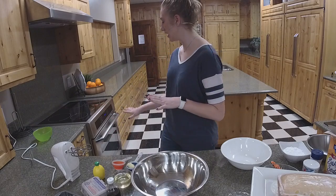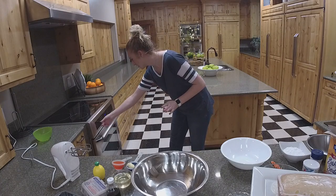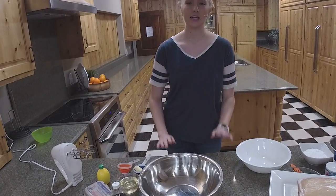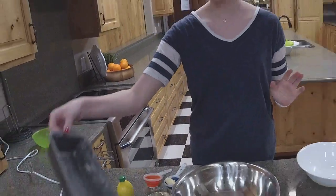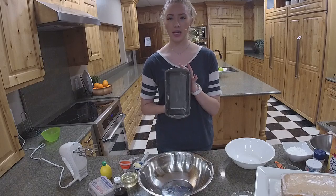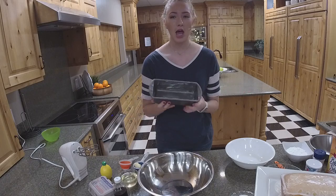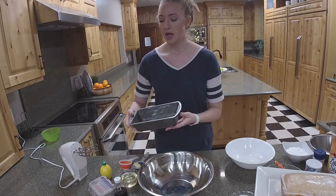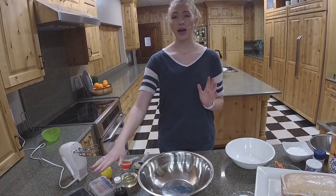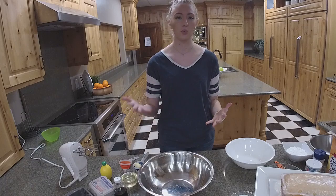We're going to preheat our oven to 350 — the nice thing is it's already at 350, so I can just click start. I have my pre-greased pan; it's an eight by four inch metal pan. You can use clay ones as well — whatever you want. It's already been greased with butter, but you can use whatever you'd like.